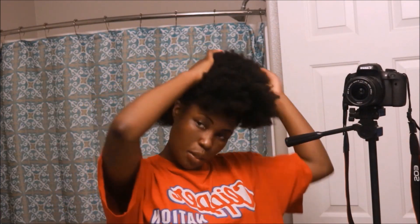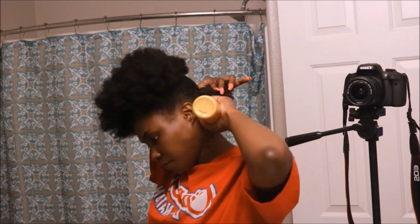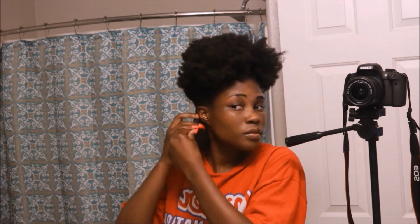For this style, you're going to start at the very back. Part a small to medium sized section and pin the rest of it away. Then take your spritz bottle and spritz your hair, concentrating on the roots. Don't spray the entire section because your hair will shrink.